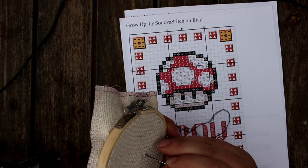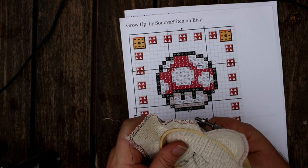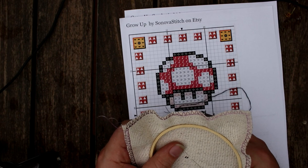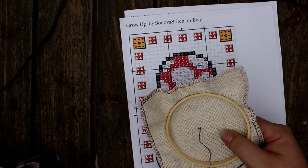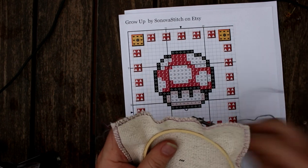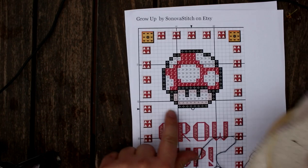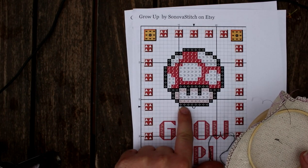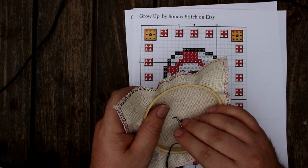Now the method that I was taught and that I prefer is rather than completing each stitch one at a time — which is referred to as the English method — I will complete a half stitch first. Now I already started stitching so I don't need my center marker anymore. I'm going to complete the first half of each stitch for a row or a section. My bottom row where I'm going to start is a total of eight stitches, so I'm going to do eight stitches of black in the half all the way across. Then we're just going to continue on in that way until we get to the end of that particular piece of floss.